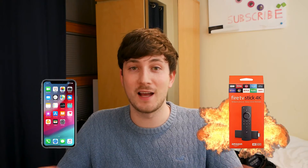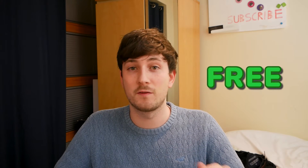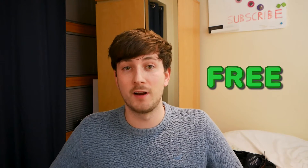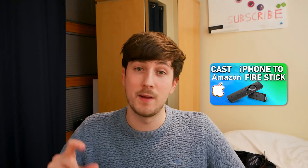Casting your iPhone to your Fire TV has never been easier. No annoying subscription models, no extra apps need to download on your phone, it's just free. I know you guys have been asking for an update on my last video because AirScreen now has a 30-minute time limit for its free users. Well this video is for you.